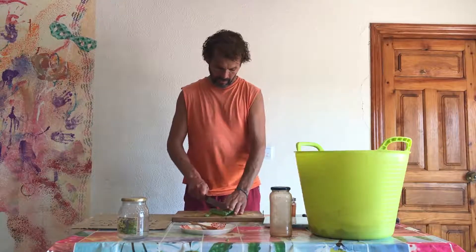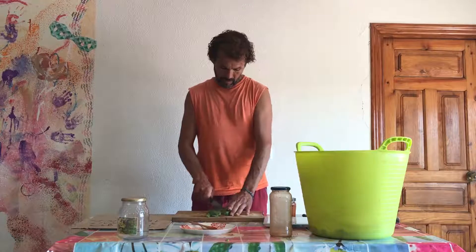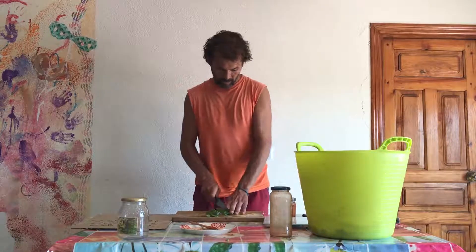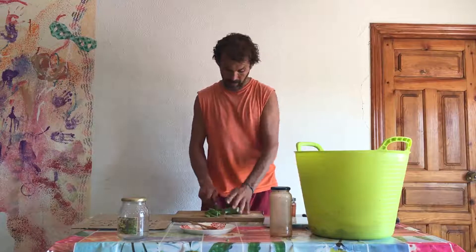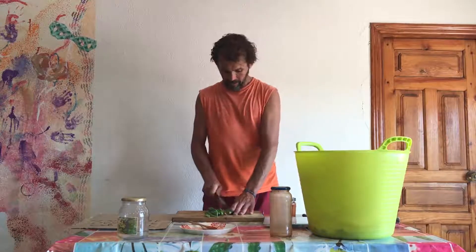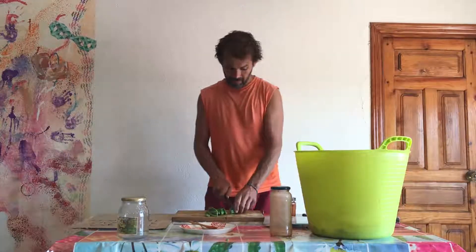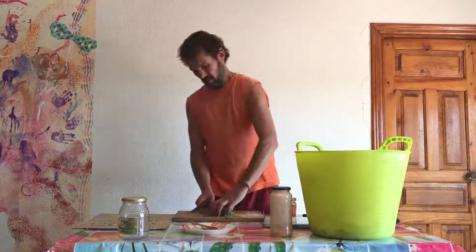As I've said in other posts and videos, the prickly pear leaf is very nutritious. It has many vitamins, amino acids, and this mucus that for some people is a bit unpleasant is actually very good medicine for our digestive system and also quite nutritious. I'm just finishing cutting — this last part of the leaf is starting to become hard so I won't use it.